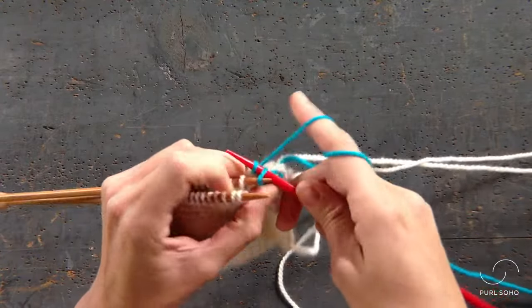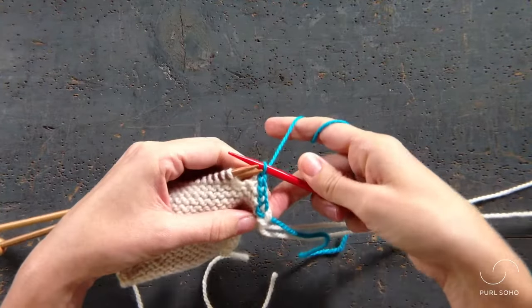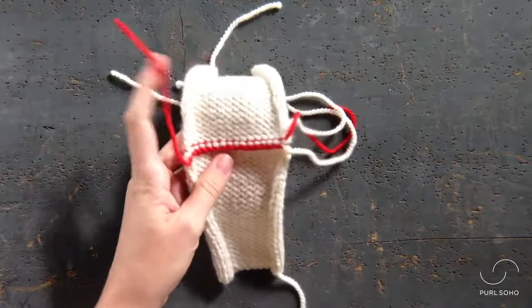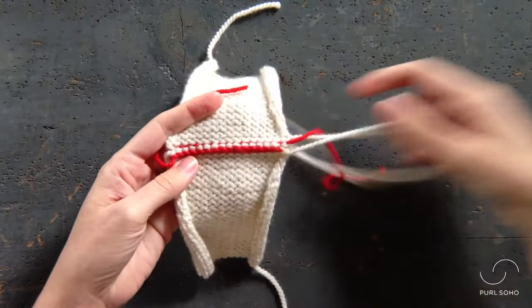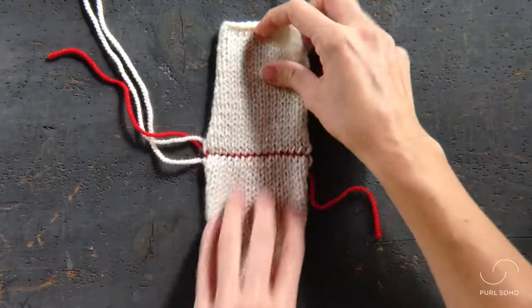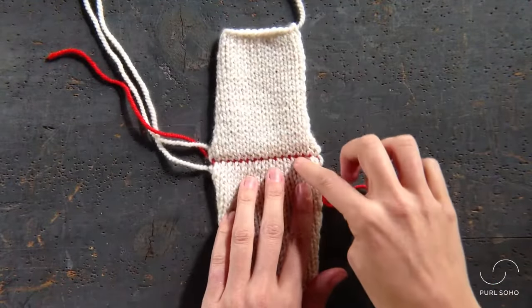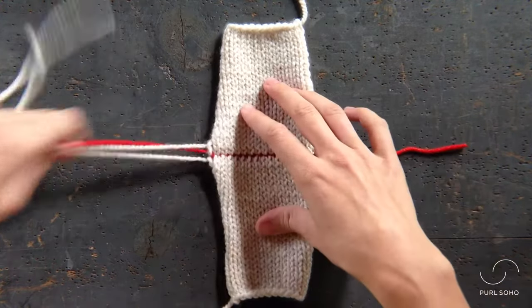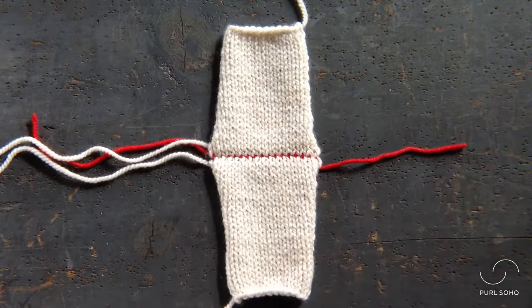I've gone ahead and worked up a swatch to show you what the seam looks like when you're completely finished. Here's the seam on the inside, and this is what it looks like on the right side of the fabric. Of course, if we had used a yarn to match it would be much more subtle. It's a wonderful seaming technique — that's a three needle bind off.